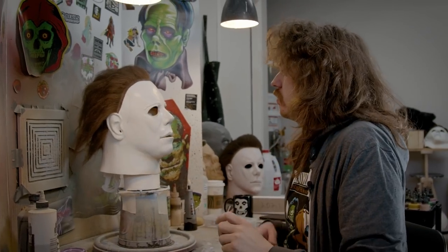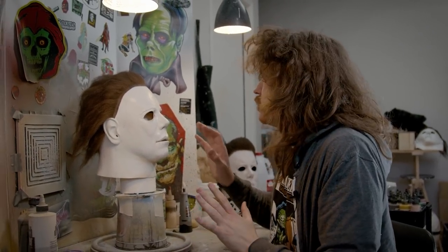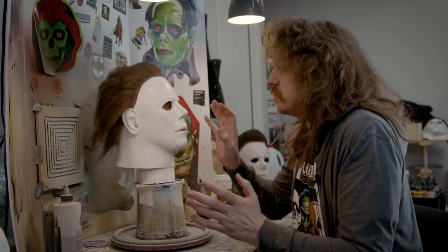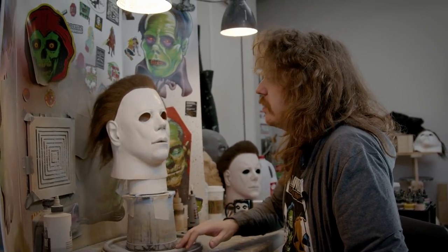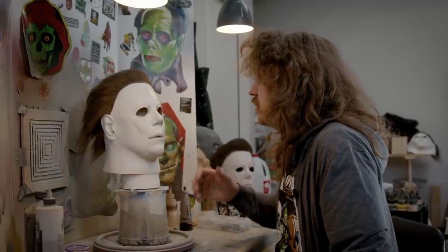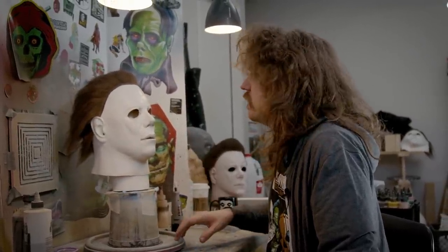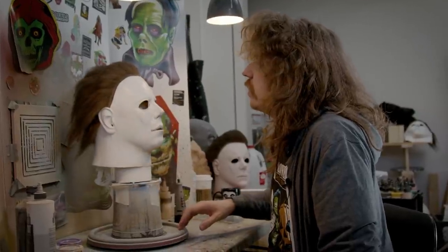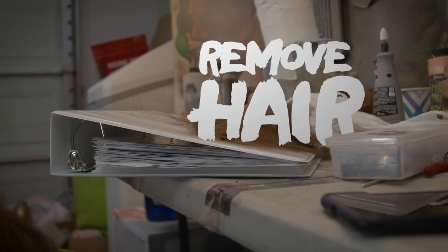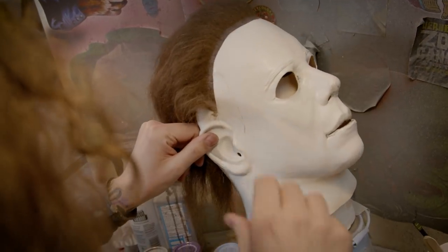Pretty much done with the eyes. I might go back and touch them a little bit here or there — I would normally spend a whole day just on the eye cuts, but we just got to move on. I want to show you the paint and all that, and they're not too bad. So the next step is going to be to remove this first layer of hair.